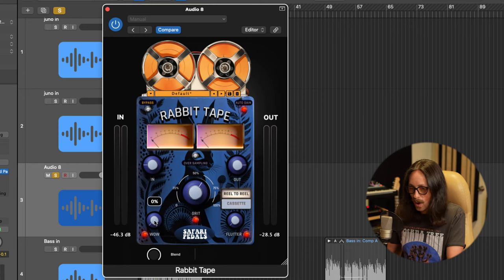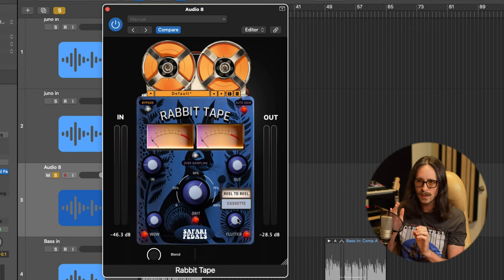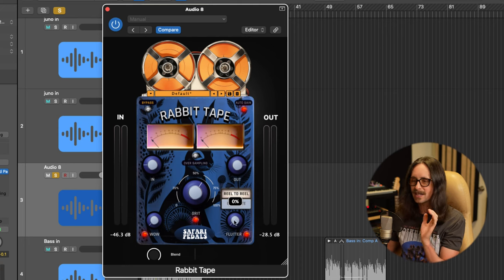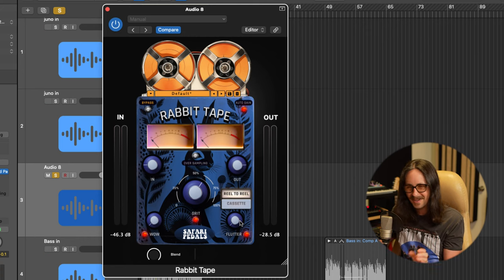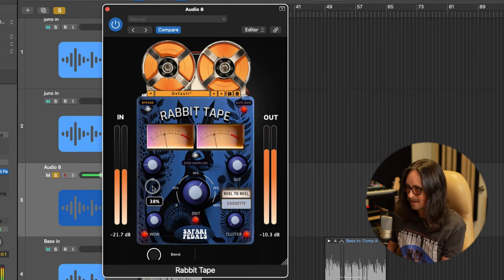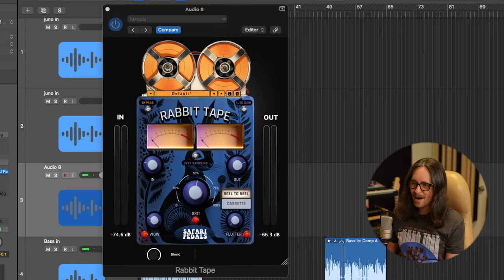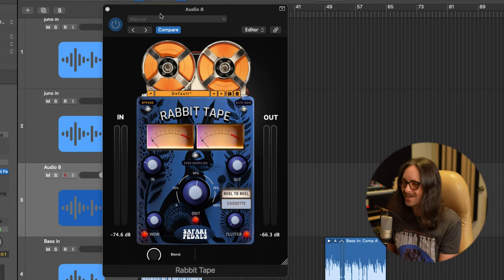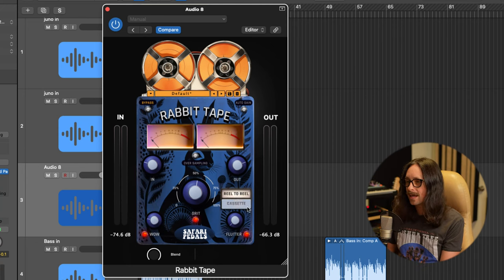Now let's pop in some wow, because this is really fun. The flutter on this pedal is the most realistic tape dropout sound I've ever heard, hands down. Listen as I turn up the wow — it sounds like how tape starts to crumble on sounds. You've got to be careful with wow because things can start to sound out of tune. I like it right around 20 or so — that's a nice sweet spot.